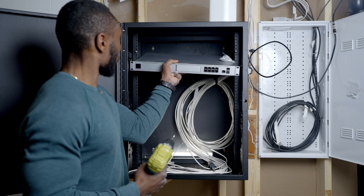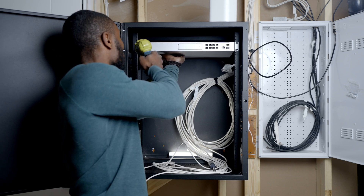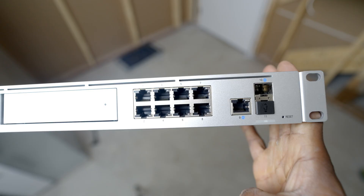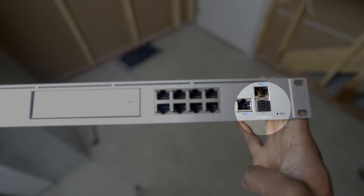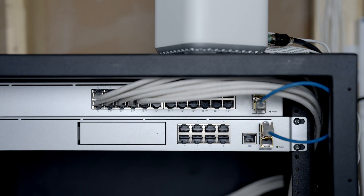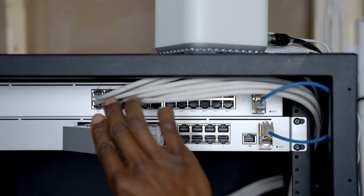Next, we installed the UDM Pro, which is the backbone of the network. The UDM Pro combines routing, security, and network management into one device. It has 8 LAN ports but doesn't support PoE, and there's also an SFP Plus port for 10G connections. Additionally, it acts as an NVR for the UniFi camera system with a drive slot for local storage of security footage.